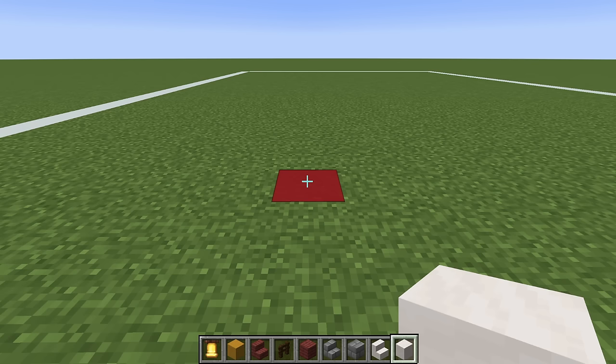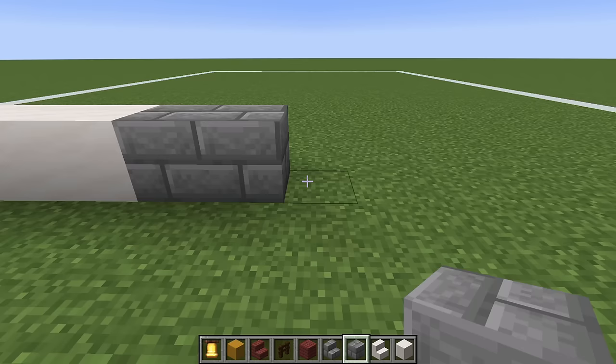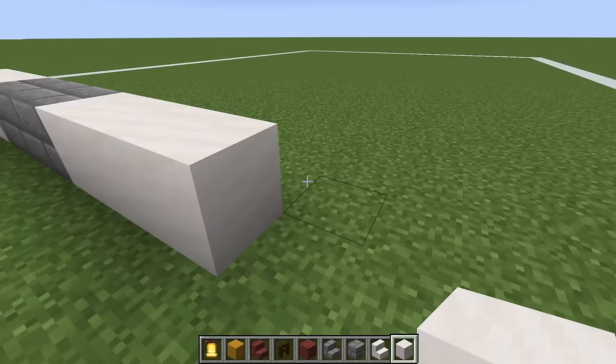Begin by placing three smooth quartz blocks in a row on the ground — one, two, three. Then place three stone bricks — one, two, three. Then three more smooth quartz blocks — one, two, three.